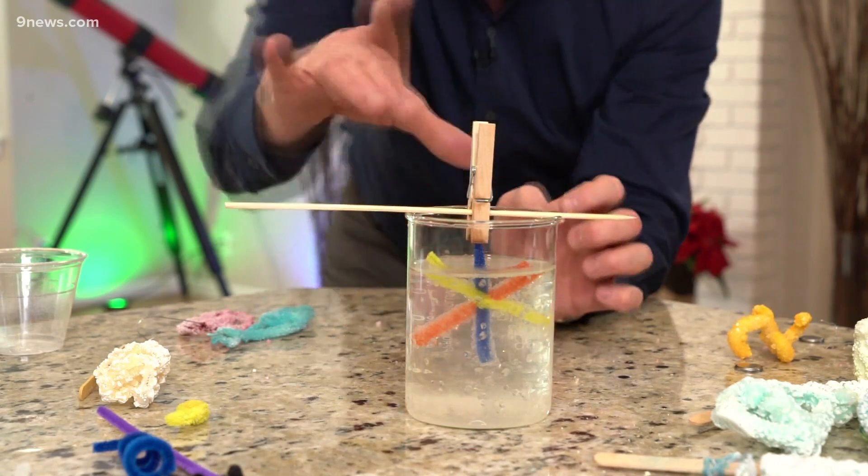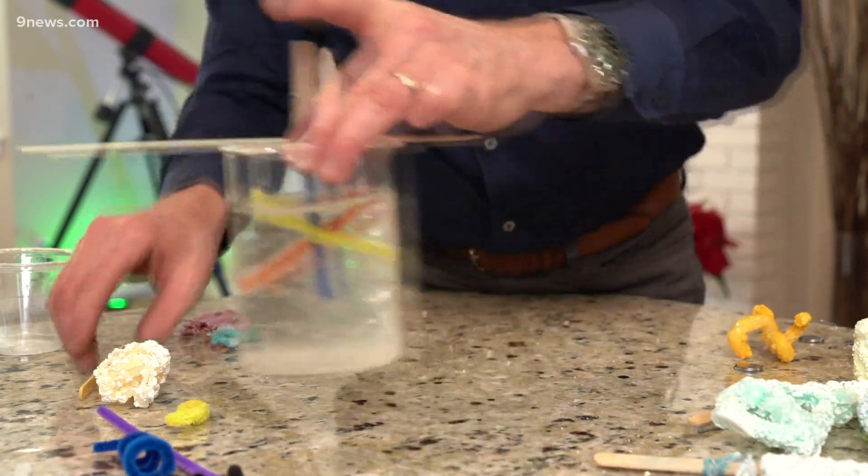Let it sit for 24 hours, and when it is done, take it out. Allow it to dry, and you get these amazing crystals — these amazing ornaments. You're gonna have every shape you could ever imagine, and it's done because you've combined a little bit of art and a little bit of science know-how. That's your Science Minute. I'm Steve Spangler.